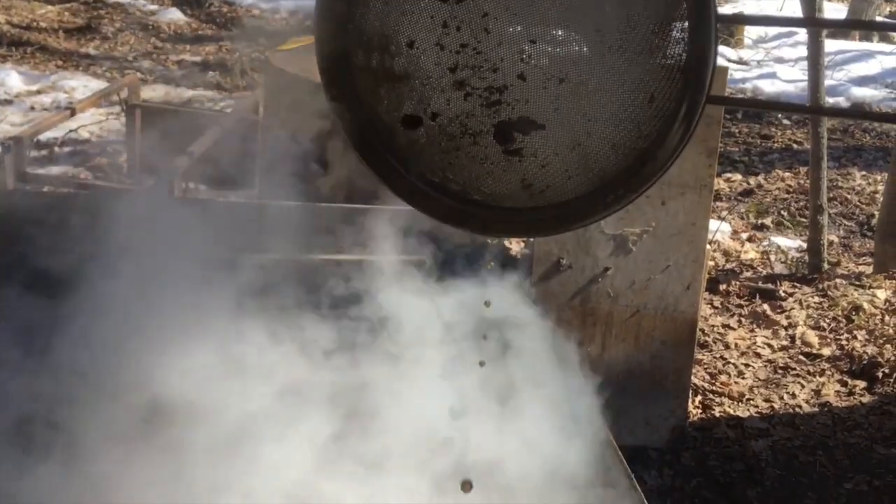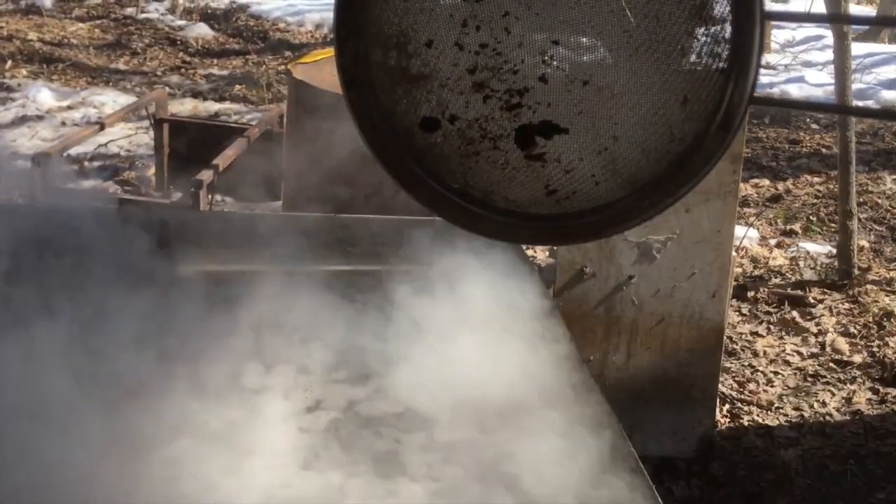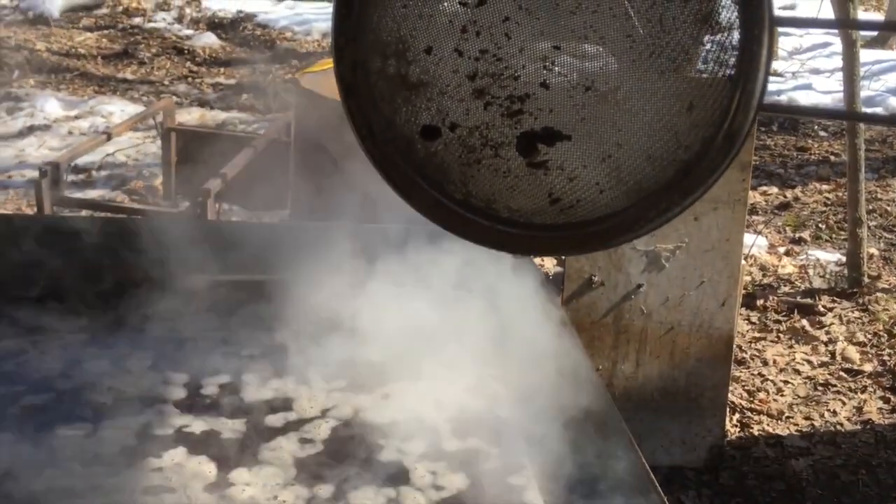I run the front pan as my finishing pan, but you want to keep it in your biggest pan for as long as you can, because it'll evaporate much quicker. If you put it into your finishing pan too early, it takes forever. The first sign that it's getting a little thicker is that it starts to hold a drip — it's less like water.